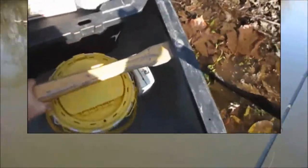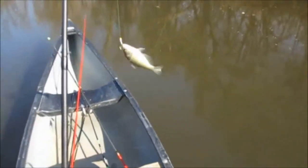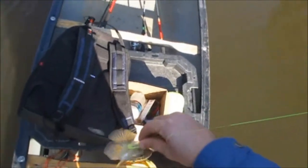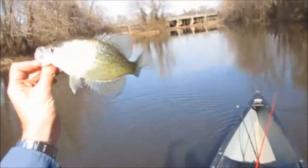I think I'm going to start off with minnows just to get on the board and see how well they're biting. Got him — we're on the board. They're a little slow. Looks like lure fishing ain't going to be that great. Got a six-inch black crappie. It's a start.